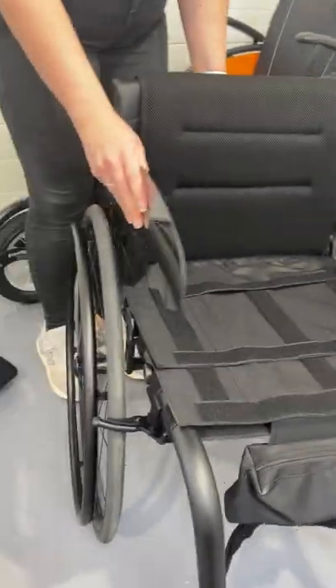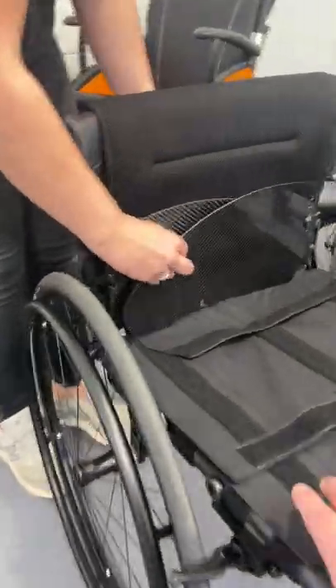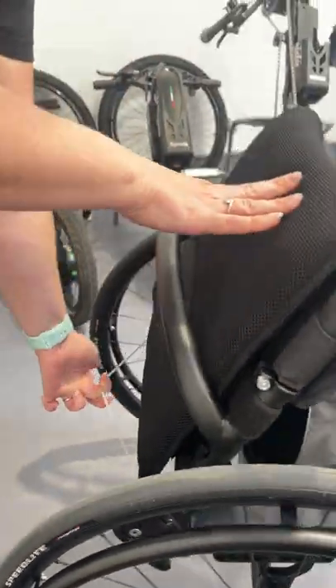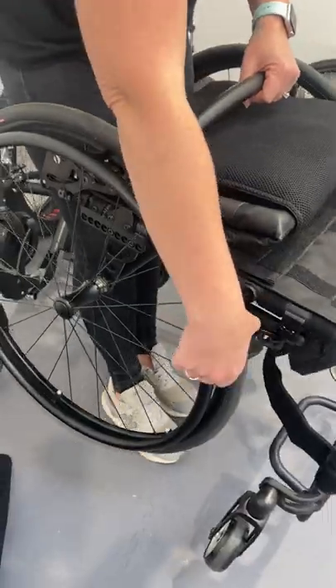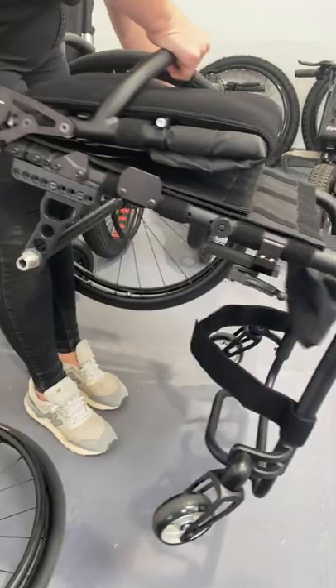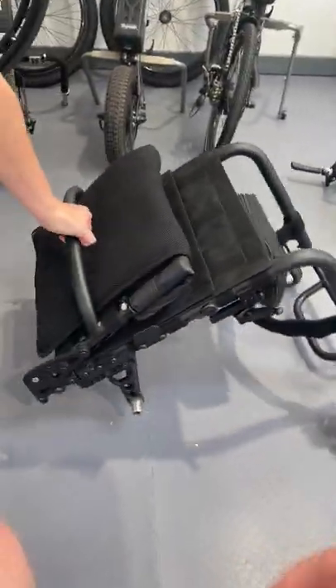You pull the armrest up, do a little catch at the back, it folds forward. If you then lift that off, you can pop both wheels off. You're then left with a relatively small compact frame.